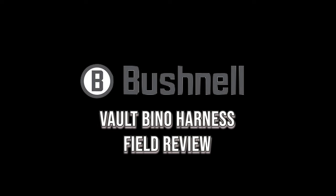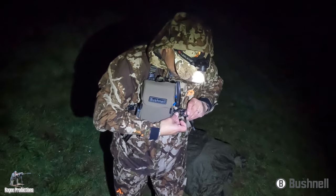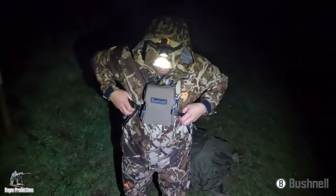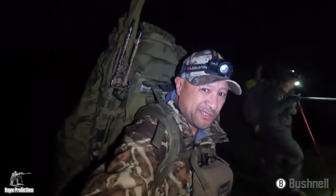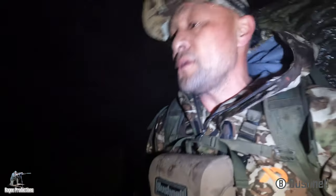From time to time I get the opportunity to field test gear and equipment, and on this occasion it's the Bushnell Vault Bino Harness. On a cold wet winter's morning I'm heading out on a hunt with the harness carrying my Bushnell 10x42 Fusion range-finding binos.